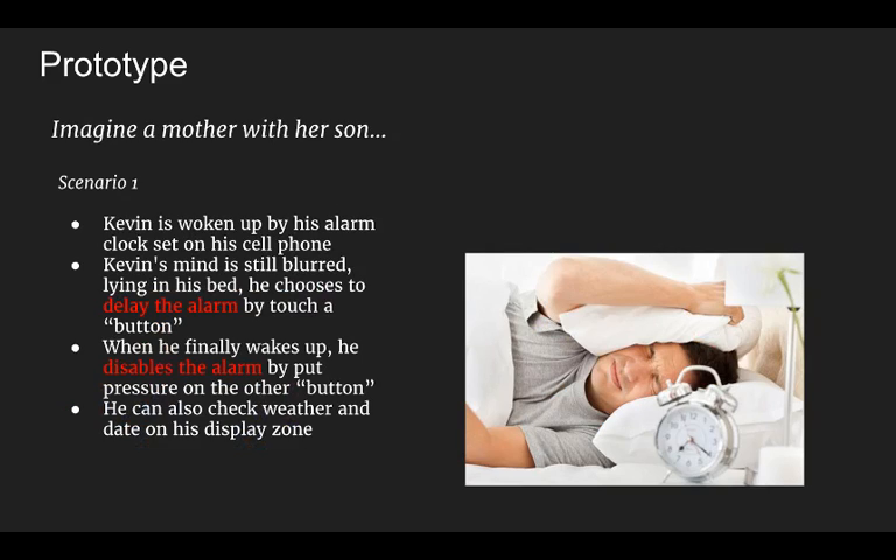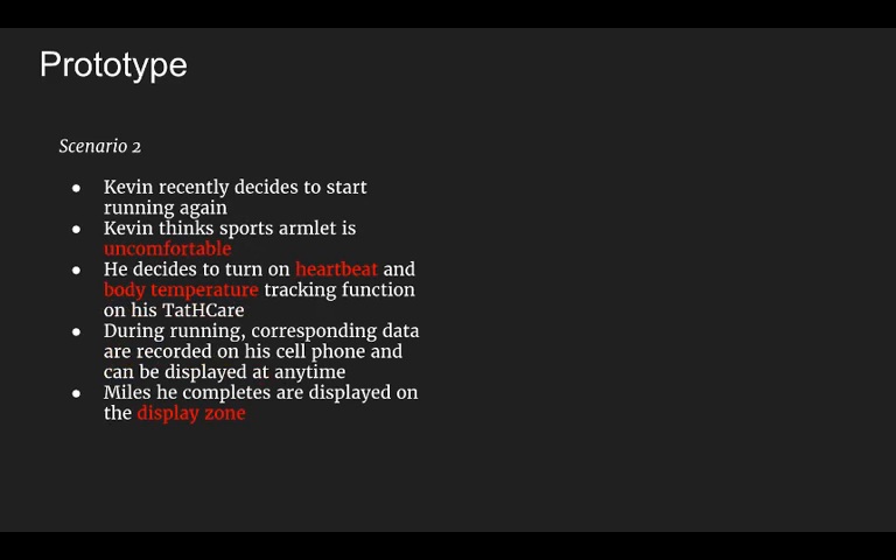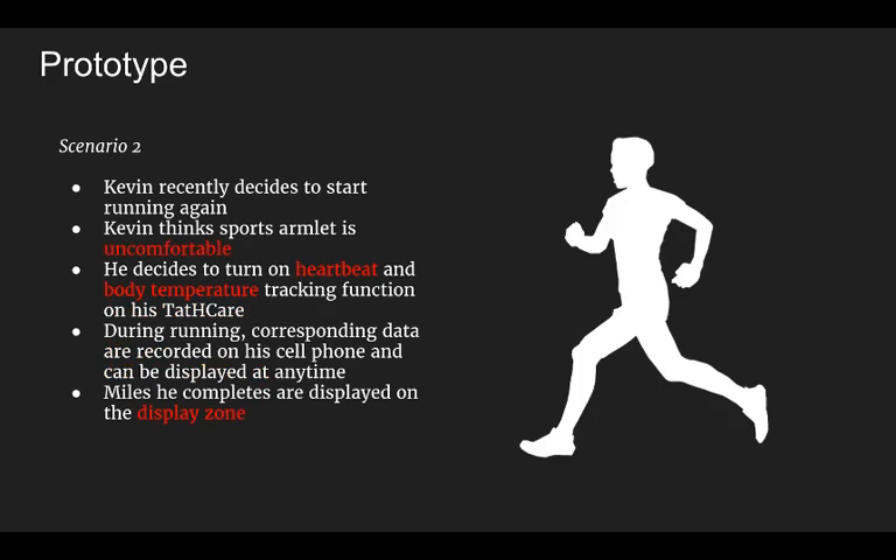Imagine a mother and her son. Kevin is woken up by his alarm clock set on his cell phone, but he doesn't want to get up, so he chooses to snooze the alarm by touching a button. When he finally wakes up, he can disable the alarm by putting pressure on another button. He can also check the weather and date on his display zone. Kevin recently decided to start running again, but finds the armband very uncomfortable. He decides to turn on heartbeat and body temperature tracking on his Tatcare. During running, corresponding data are recorded on his cell phone and can be displayed at any time. Miles he completes can also be displayed on the display zone.